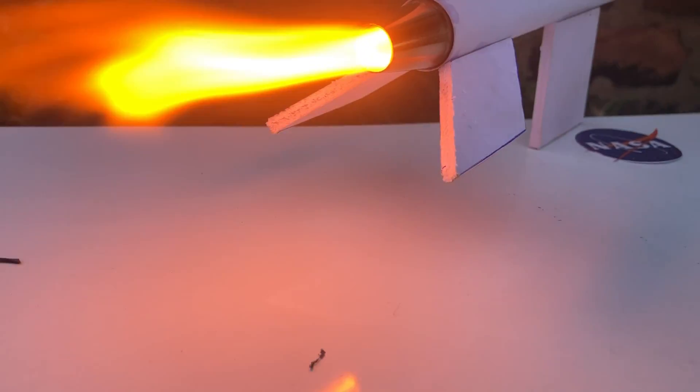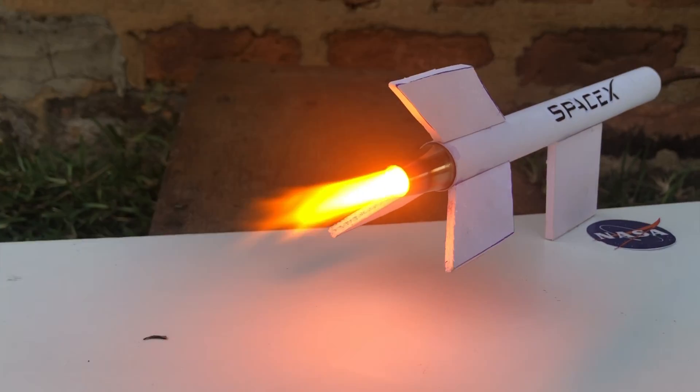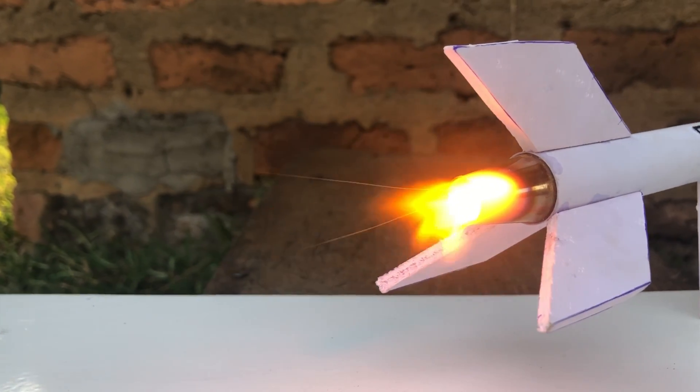Hello guys, I'm Gabriel and welcome to Galp Tech Expos. In today's video I will be showing you how to make what is called a hybrid rocket engine in a very simple way, so stay tuned.